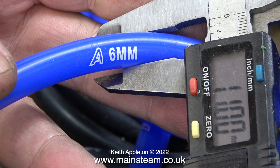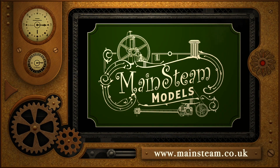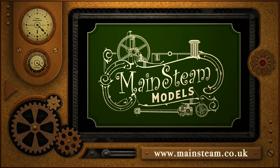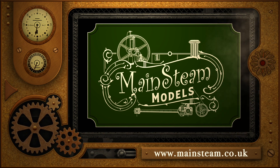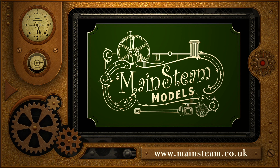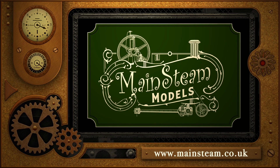And that's it for this episode. I hope you found some things of interest therein. Stay safe, stay healthy, thanks for watching, and I hope you found it useful. Please take the time to visit my main steam models website and click on the section that says video playlists. By doing that you can find other videos that you may like to watch, and by using the playlists you can actually watch the videos back to back.